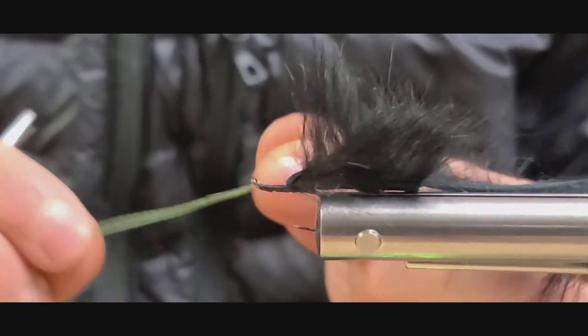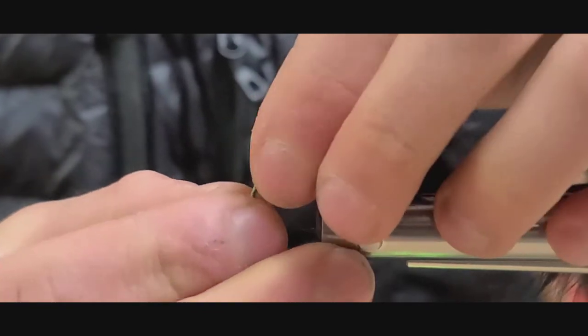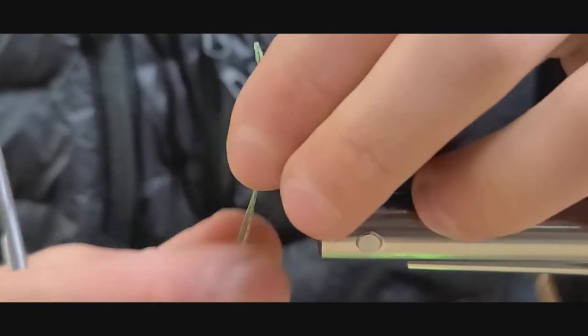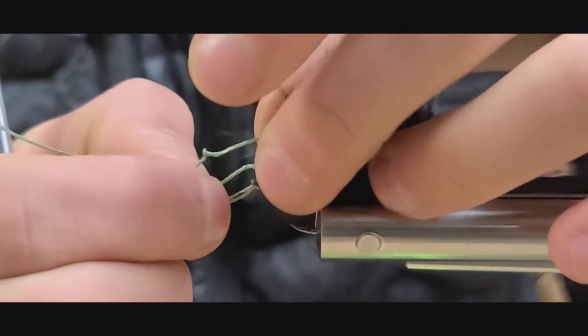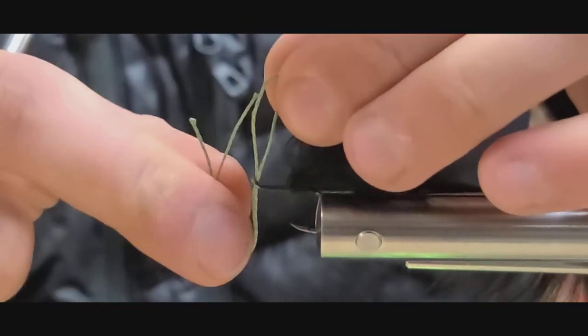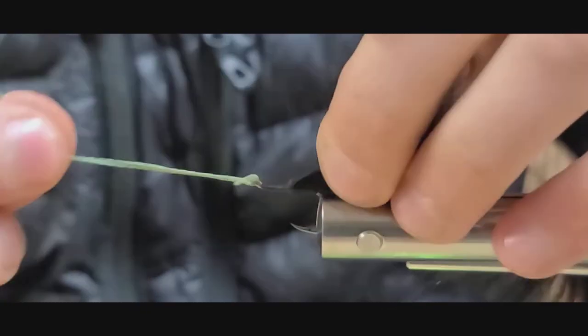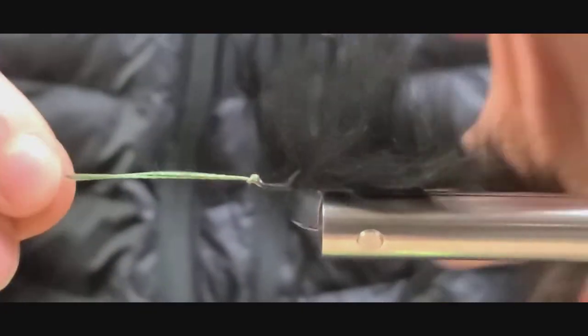I'm going to take a section of braid — this is a 50 pound tough line, but any small thin diameter Dacron will work for this. I'm sticking it through and putting the ends of the braid through the loop. You can also loop it around the hook itself, but it's a little tougher with the rabbit strip on there.